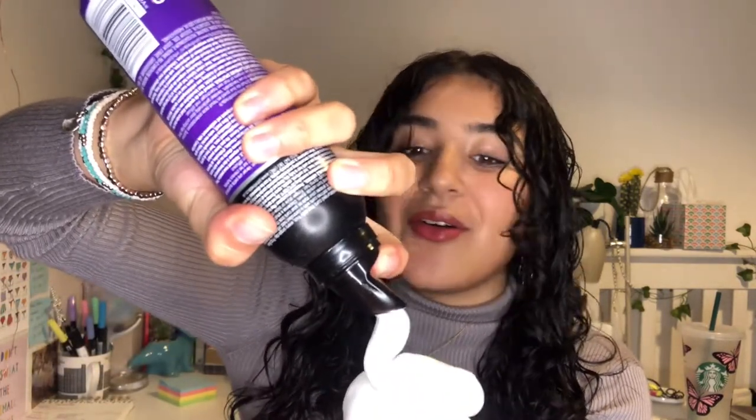So the curls are already looking better. I'm just going to scrunch some foam through. As always I'm using the John Frieda Dream Curls mousse. I'm actually really annoyed because I've ordered some new mousse — I'm literally on my last tiny bit — and it's supposed to be delivered today and it hasn't been. So I hope there's enough. Okay yeah, that'll do.